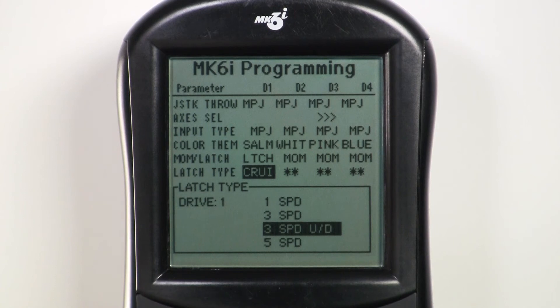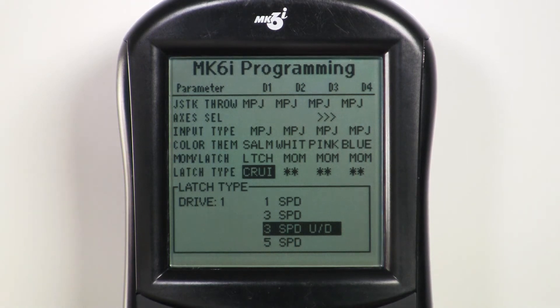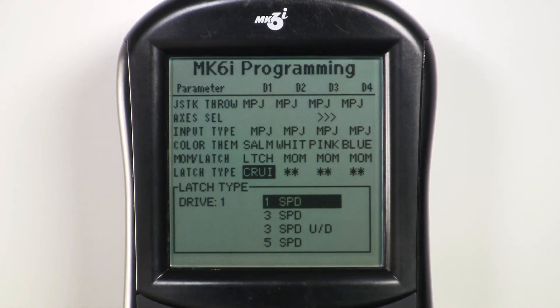Three speed up-down and five speed up-down are latched modes where the forward command steps up to the next speed and a reverse command steps down one speed. A sustained reverse command or emergency stop switch will bring the chair to a stop. One speed simply allows one forward speed — the chair is either moving forward at the set speed or it's standing still.